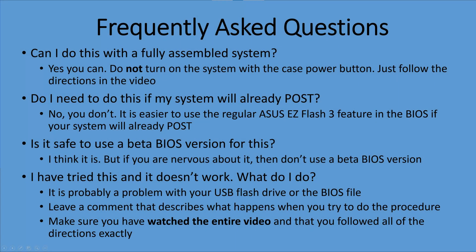Here are some frequently asked questions. First: can you do this on a fully assembled system? Yes, you can — but again, don't turn on the system with the case power button; just follow the directions and make sure it's plugged in. Do you need to do this if your system will already POST? No — you can just use the regular ASUS EZ Flash 3 feature. Can you use a beta BIOS version for this? You can if you want; it's generally considered safe, but if you'd rather not, don't.